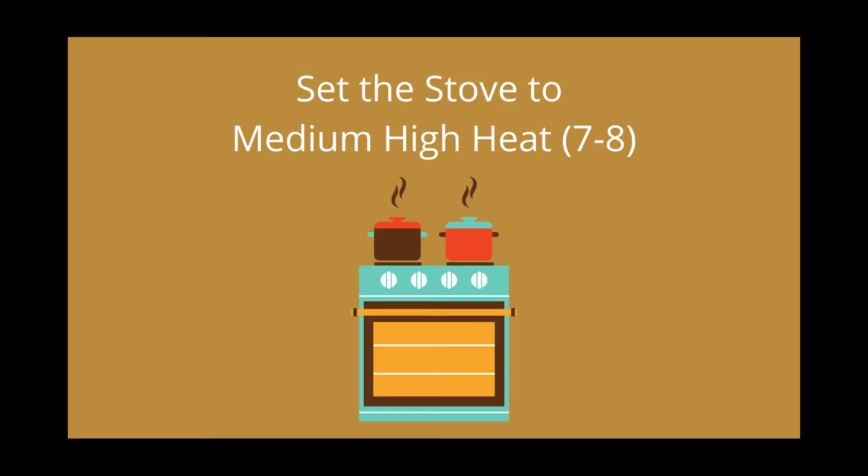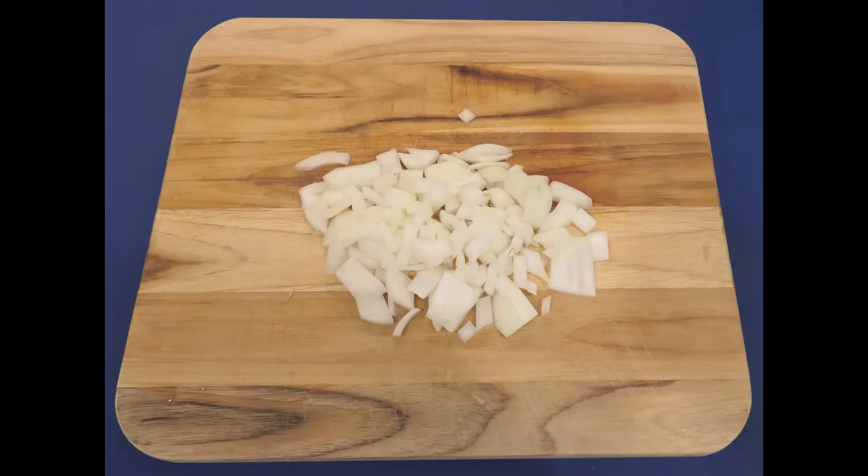Get ready — we're going to prepare the ingredients. Place the skillet on the stove and turn the heat to medium-high, which is about seven to eight. Then add the olive oil. Next, chop the onion into small squares — it can be a rough chop, but you want the pieces relatively small.